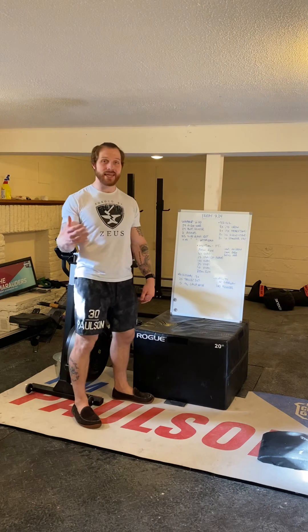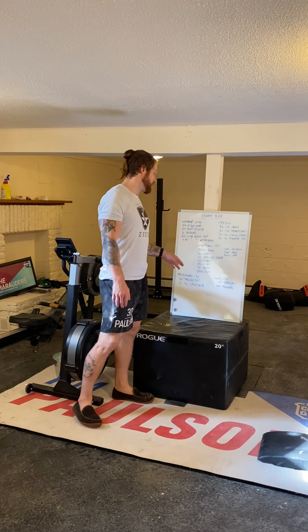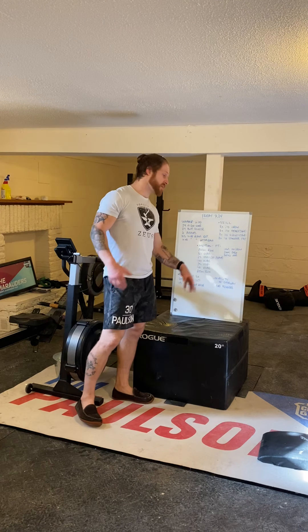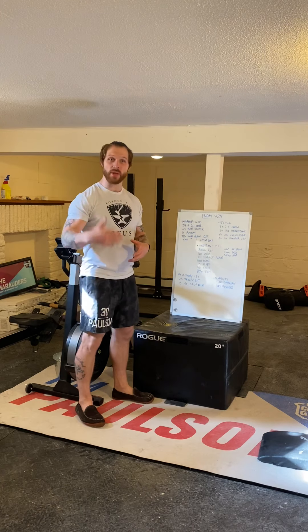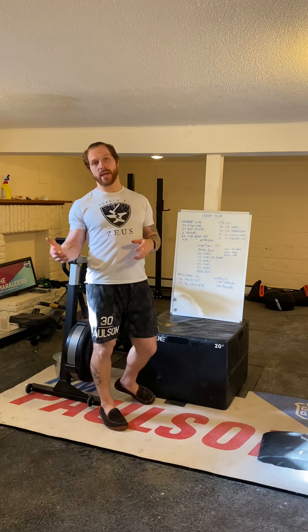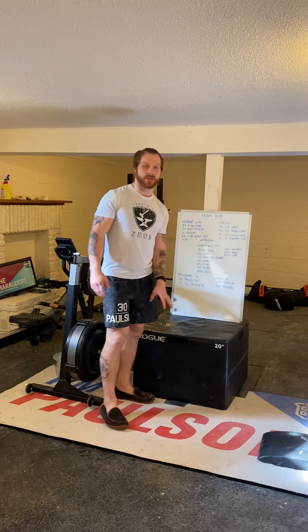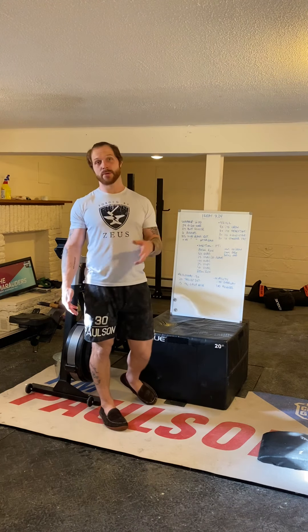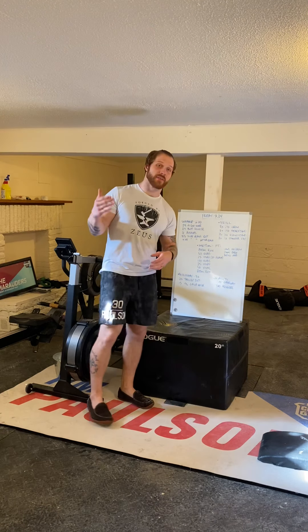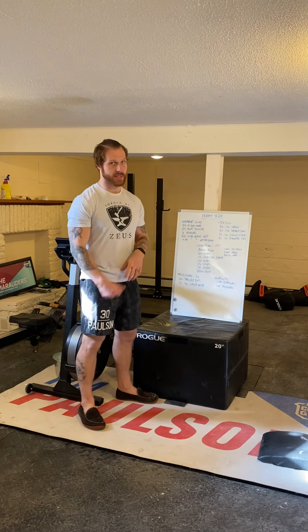I think this time cap is a little generous, which means push yourself today on skills. Pick a skill that's challenging — whether that's doing the handstand push-ups even if they're a little outside your comfort zone, or if you're scaling to push-ups, pick a challenging scale. You can spend a couple of minutes at the handstand push-up station each time and still have enough time to finish.